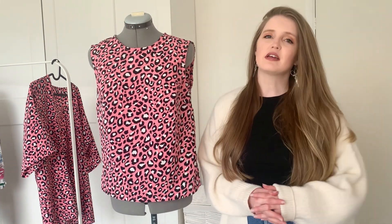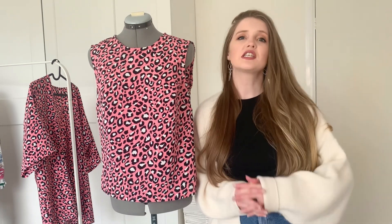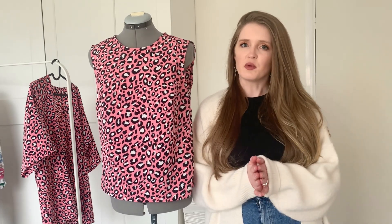Hello and welcome back to my channel. My name is Holly and this is a sewing channel. Today's video I'm going to be sharing with you a few makes that I've been sewing over the last few weeks. The fabric included in this video has been gifted to me by Fabricland, as I work with them over on my Instagram for this make.